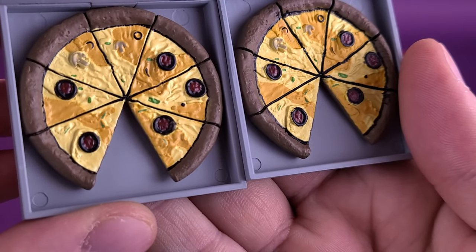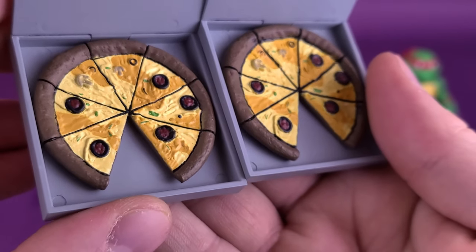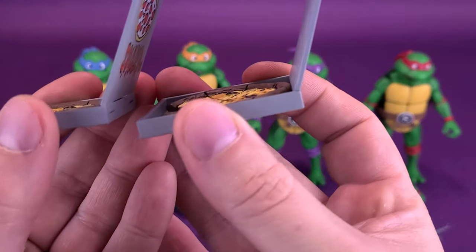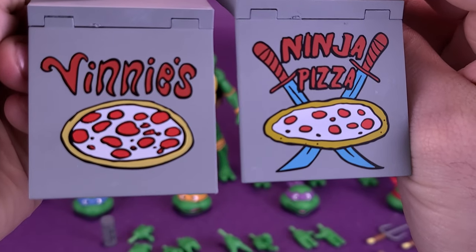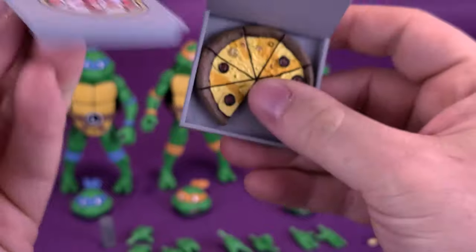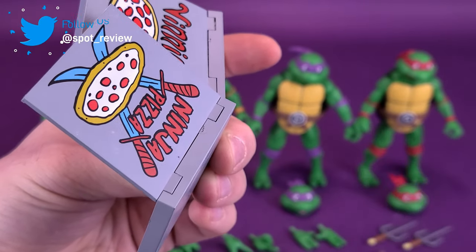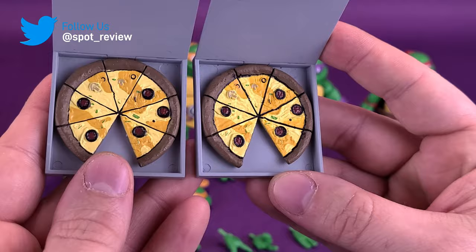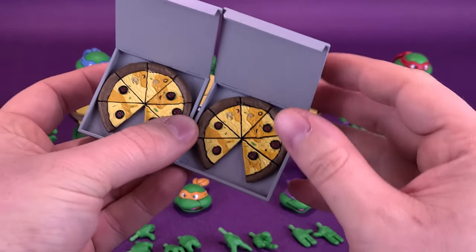Looking at the ingredients, I see pepperoni, mushrooms, and possibly green peppers or anchovies. The pizzas are not removable — you could tip them upside down and they're not going anywhere. Both of them are contained inside the same plastic pizza box, although the covers are different from one another — nods to earlier episodes. One is Vinny's Pizza and the other is Ninja Pizza, home of the nice slice. These are non-hingeable; you can't close the pizza boxes. The only thing that will happen when you try to close them is that you'll snap the back, and you're going to be very upset. They did release cardboard pizza boxes at one point that did close, but it would be nice if they could put in a serviceable hinge.